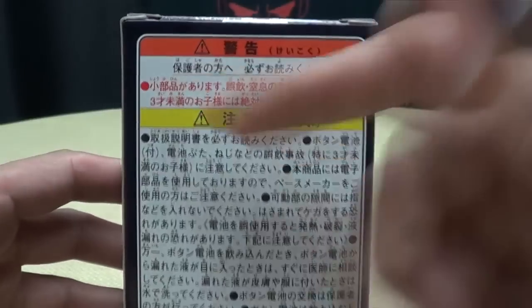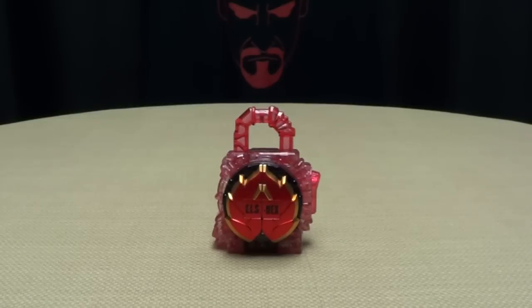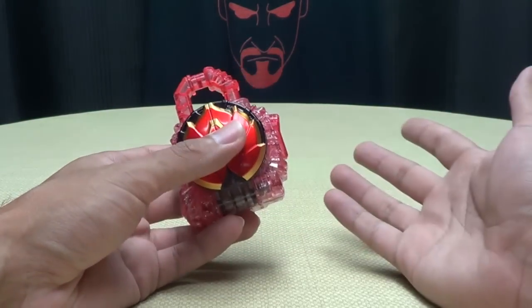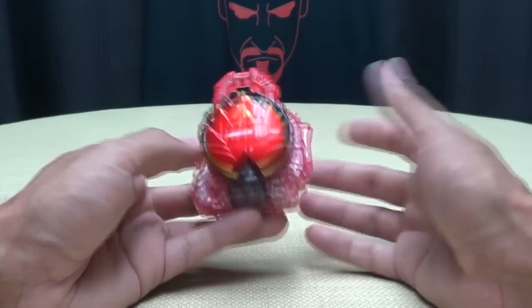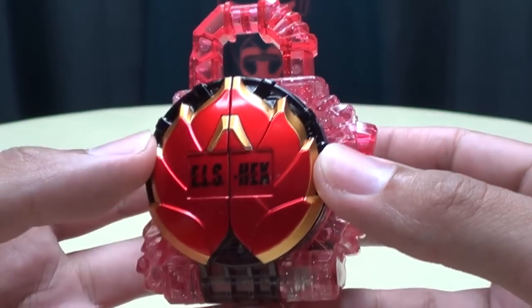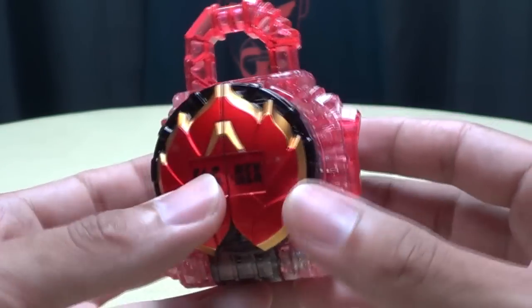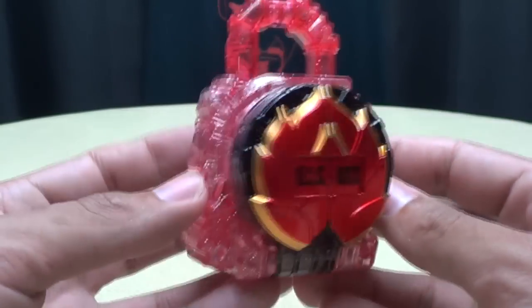On the back of the box, you have a bunch of, I'm guessing, warnings that I can't read. And SAD PAC-MAN! And that's basically it for the packaging. Here we have some more Lockseed goodness. We're getting close to saying goodbye to Kamen Rider Drive and about to welcome Kamen Rider Ghost into our lives. But I'm going back to Gaim, because I love me some Lockseeds! This is the Dragon Fruit Energy Lockseed — the one that Professor Ryoma got in the Drive and Gaim movie, which I finally saw. It was actually quite a good movie.